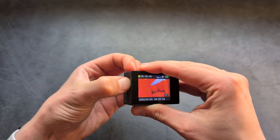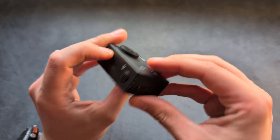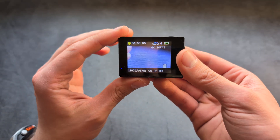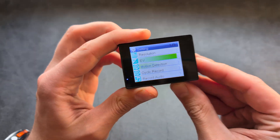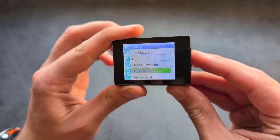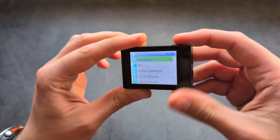But anyway, let me insert it. If that happens, another thing you can do is simply go back into the settings and drop down the resolution on this camera.